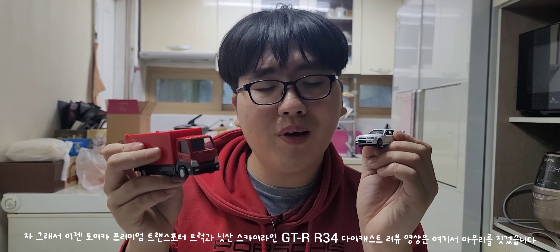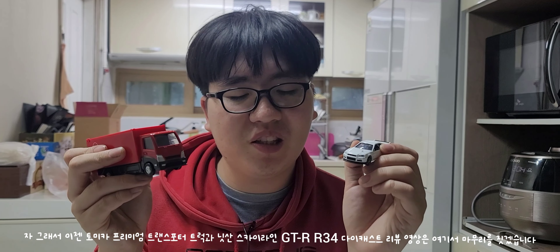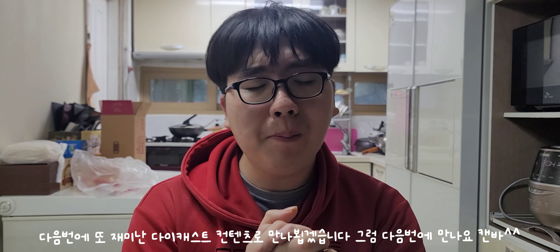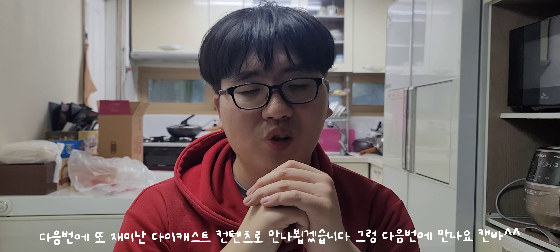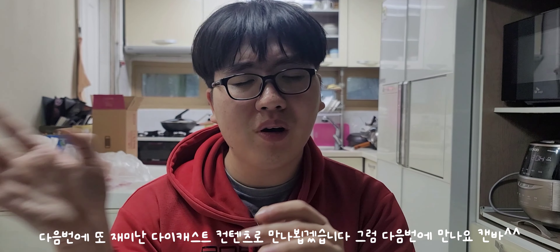So now, the Tomica Premium Transport Truck and Nissan Skyline GT-R R34 — we'll see you in the next video. See you in the next video. Bye!